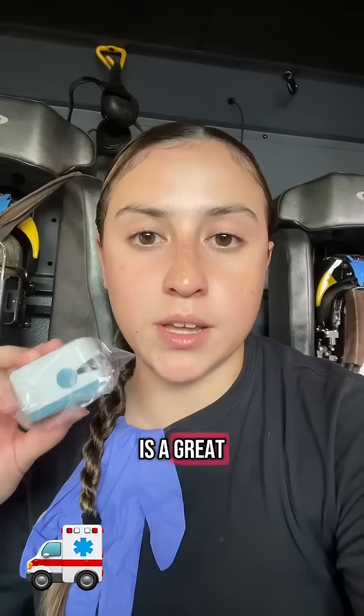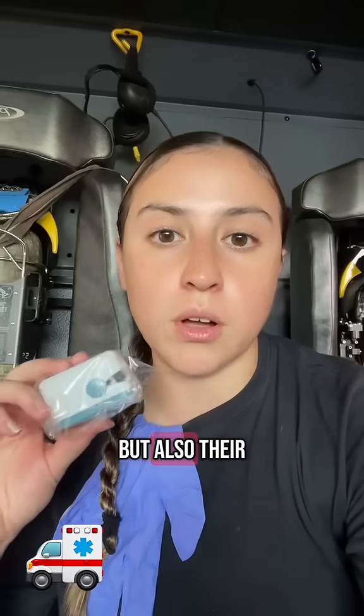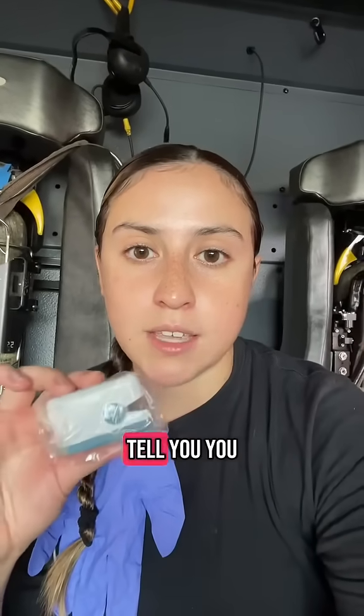A pulse oximeter is a great addition to your first aid kit because it allows you to check not only a person's heart rate, but also their oxygen saturation throughout their body. Basically, if someone's not getting enough oxygen, this is going to tell you.